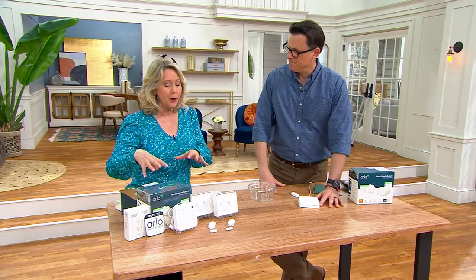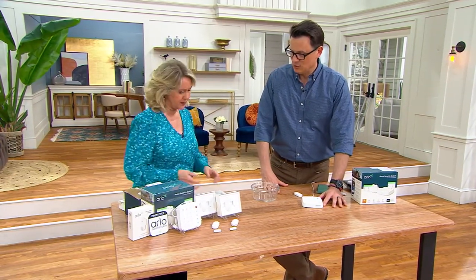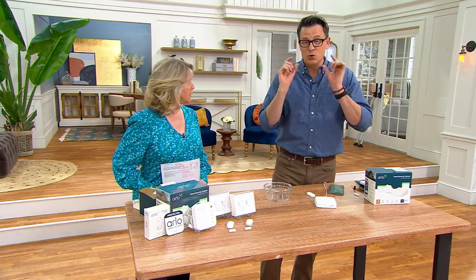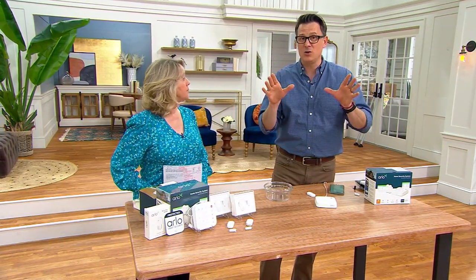Let's go through exactly what we get and how to set this up. We really focused on the sensors because those are the really big unique thing that Arlo does. Arlo's motto is 'protect your everything.' You're going to get two of those sensors, plus the keypad. The setup is remarkably easy — it partners with an app.